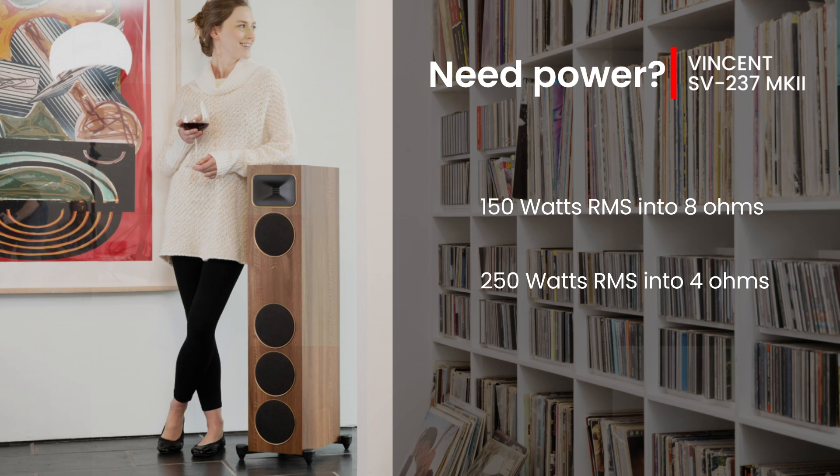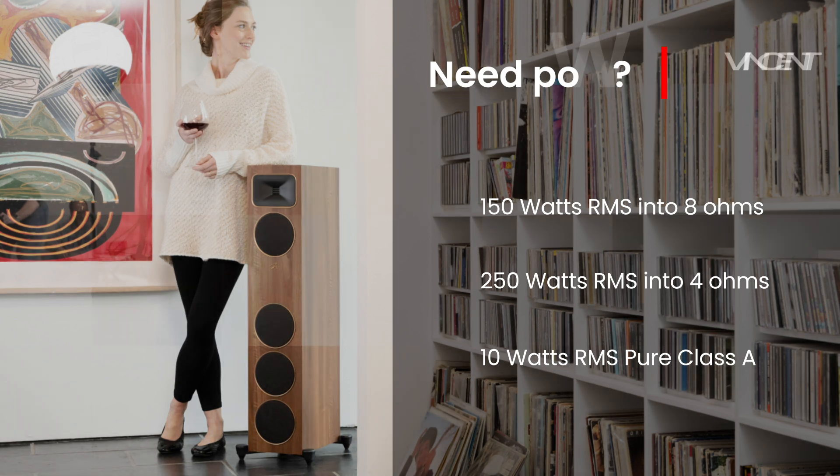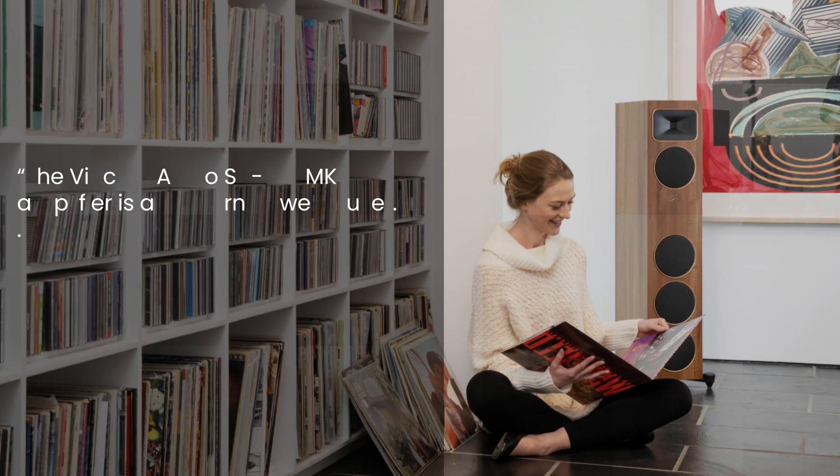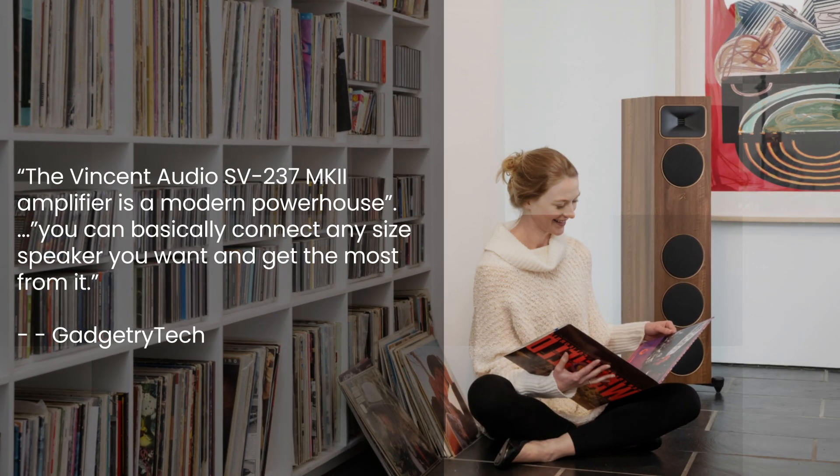But here's the kicker: it produces 10 watts RMS in pure Class A mode. That's audiophile nirvana, folks. Class A power is usually found only in amps costing thousands more. As Gadgetry Tech reports, the SV237 Mark II is a modern powerhouse — you can basically connect any size speaker you want and get the most from it.